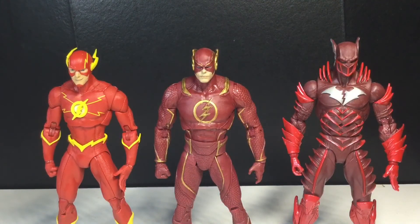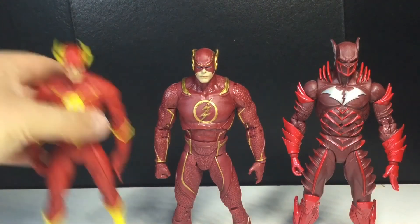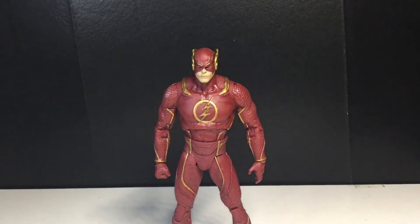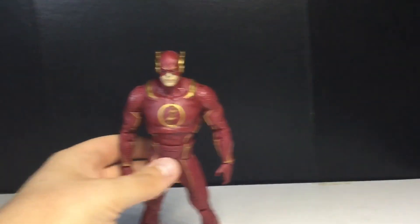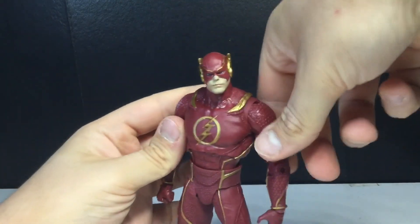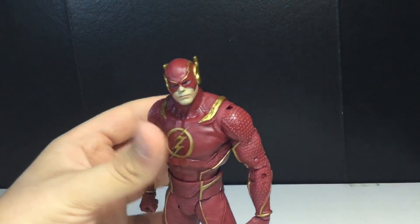Anyway, I hope you guys enjoyed this video. Let me know what you think about this figure, and I'll see you guys in the next video. Peace, thanks for watching.